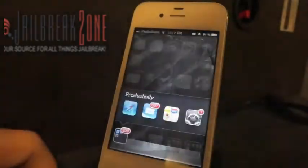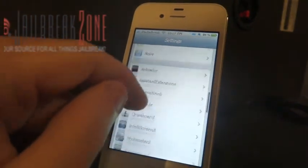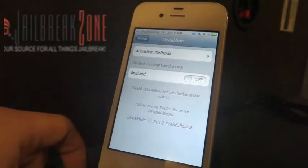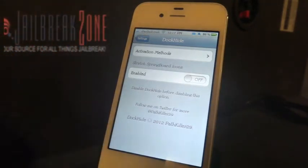I'll go ahead and jump into my settings. As you can see, it just adds an extension to your settings on your iPhone. I did try to test this out on my iPad and it did not get the orientation right on the screen — it only used about a quarter of my screen on the iPad.